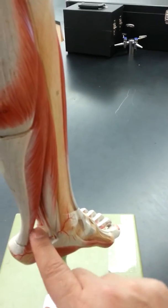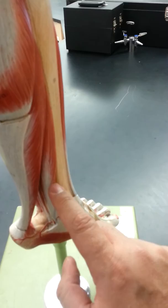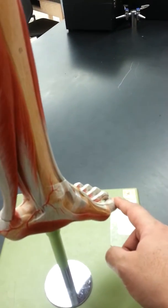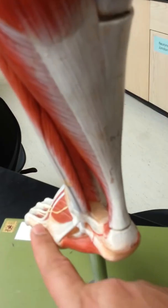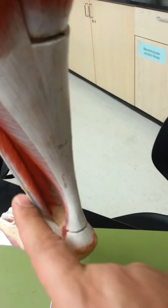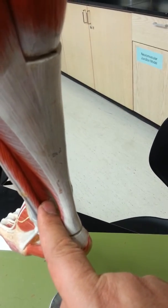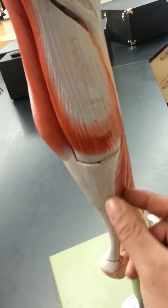Both the gastrocnemius and soleus are attached to the same Achilles tendon, which is then attached to the calcaneus bone. That is the first layer. Looking deeper, the second layer has two muscles: one medially, toward your thumb side, called the flexor digitorum longus, and one laterally toward the little toe, called the flexor hallucis longus.